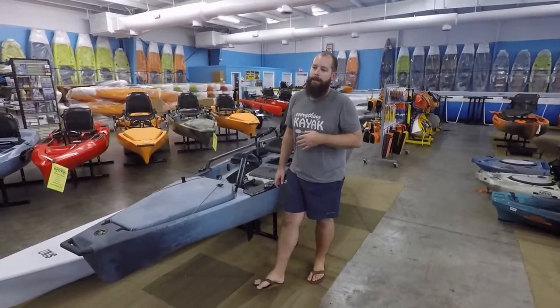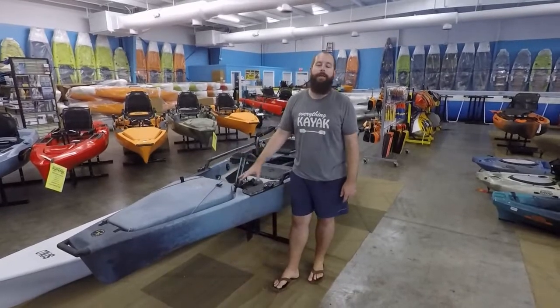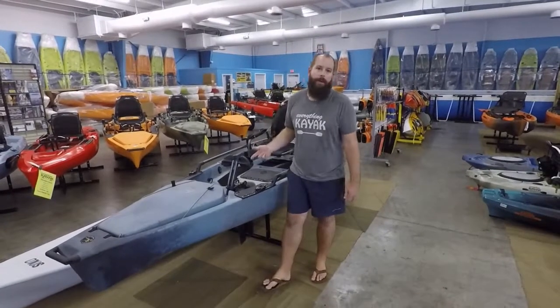Hey guys, I'm Edward with Everything Kayak. We want to thank you for joining us on our YouTube channel. Be sure to like the video if you like it, subscribe, and toss any comments in if you want any further information or anything like that.